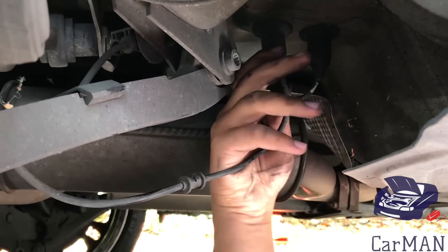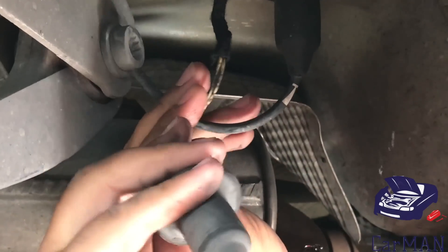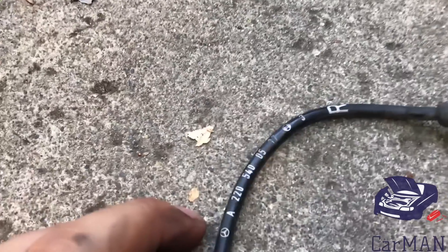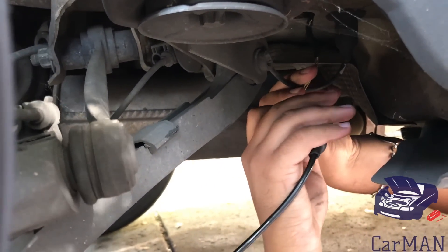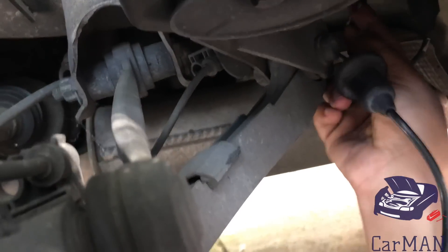It leads right here — just squeeze it and it'll pop right out. I'm going to unplug the electrical connector. Here's my old speed sensor and here's the new part. The installation is just as easy — I'm going to plug the electrical connector back on and put the wires through the placeholders, then bolt it right down.